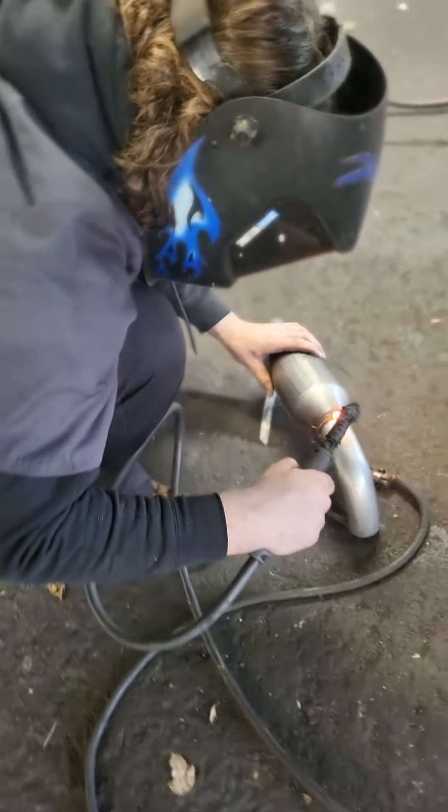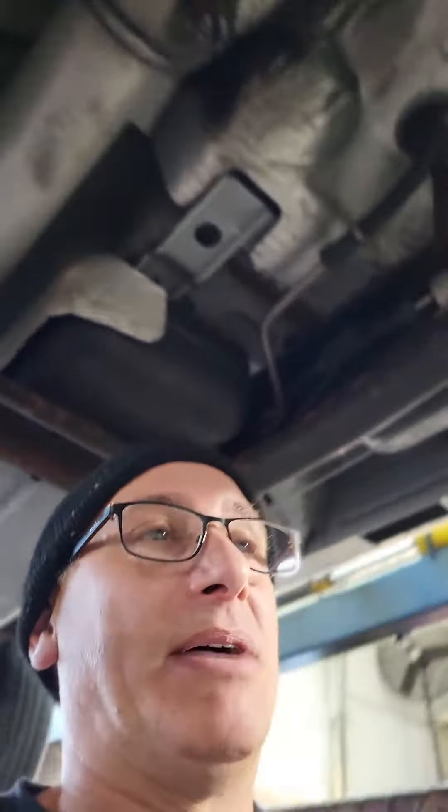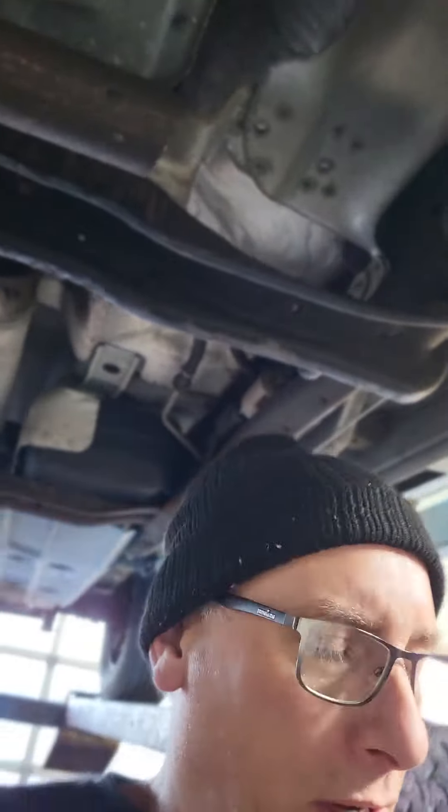Jude and I made up our own converter assembly out of universal parts — these are all in stock. Every time I pick up the phone to order a part, it's either not in stock, or the cost at the parts store is ridiculous. Average cost for catalytic converters for us is five to seven hundred or more, just for parts aftermarket, so I opted to make it.